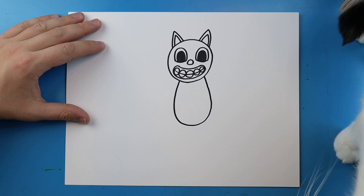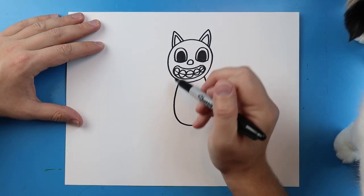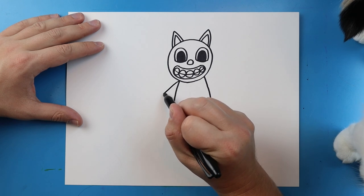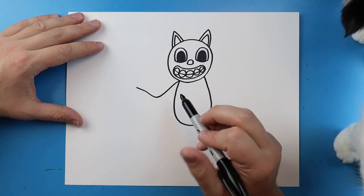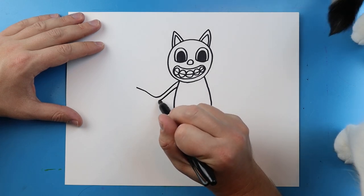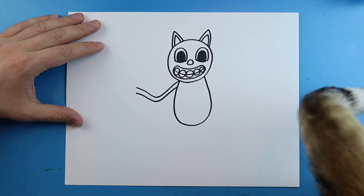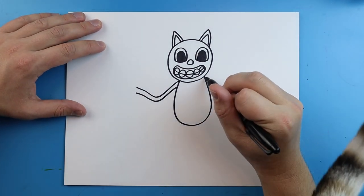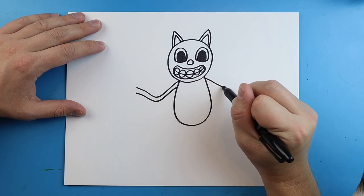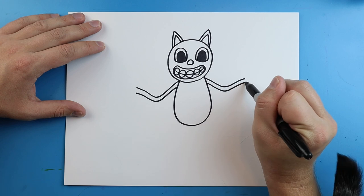Next, we want to add the hands and arms — they kind of go all over the place. I'm going to start here and draw a line that goes down and comes up. The arms are really skinny, so we're going to do the same thing: go down and then come up to here. On this side, we'll make another arm — just go down and then up, and same thing down and up. Real skinny.